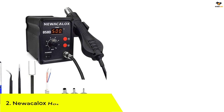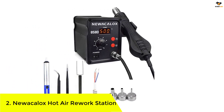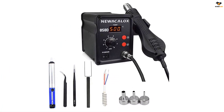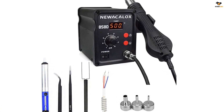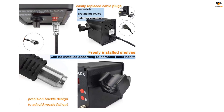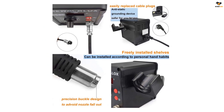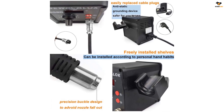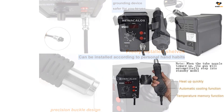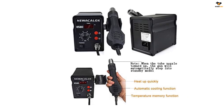Number 2: NuOcalox Hot Air Rework Station. This is a very reliable soldering station that can heat within 3 to 5 seconds. It has many safety features that make it the safest hot air rework station on our list. The rework station is controlled by an 858D microcomputer and can reach up to a maximum temperature of 500 degrees Celsius. Using this, you can solder multiple components, including PLCC, BGA, SOIC, and QFP.